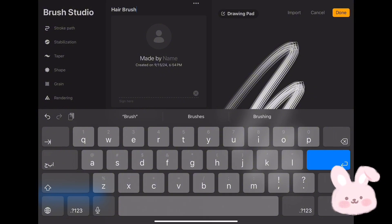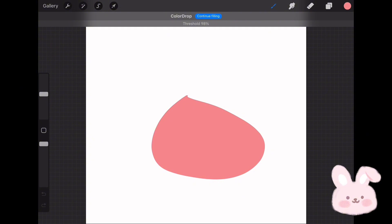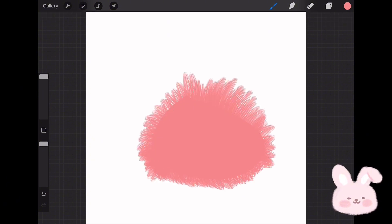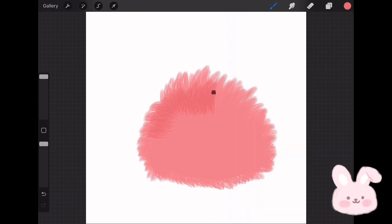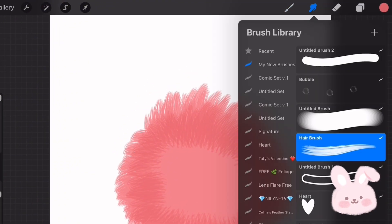Now go to About This Brush and give it a name — you can call it "Hair" or "Fur Brush." Tap on Done to try it. I'll draw a cute monster. First, sketch the body and fill it with pink using the Monoline brush from the Calligraphy set. On a separate layer, choose the Fur Brush and start adding hair around and inside the body. Choose a darker shade of the color you are using, then start adding more fur randomly to give the body more volume. Go to the Smudge tool, choose the same brush, and start blending the colors.